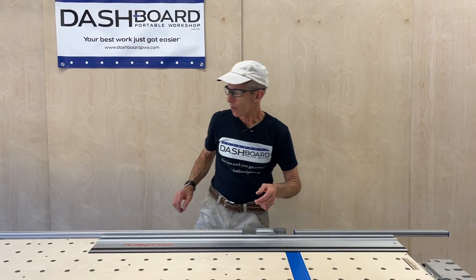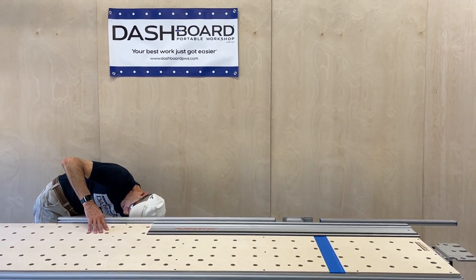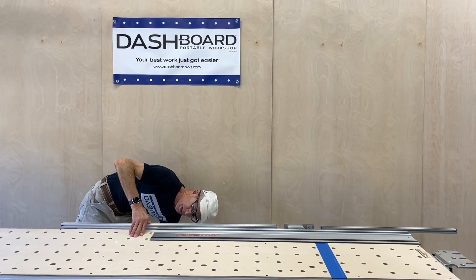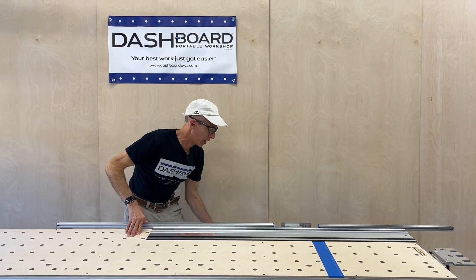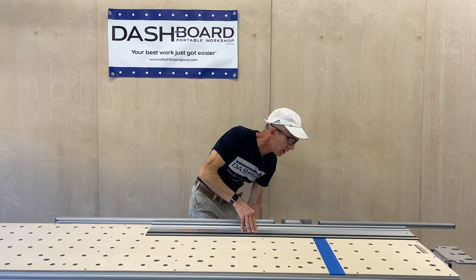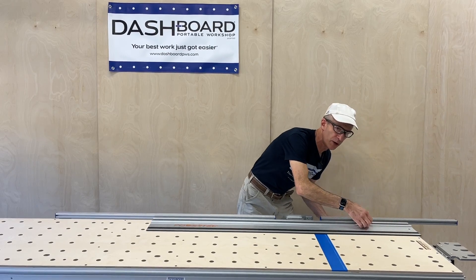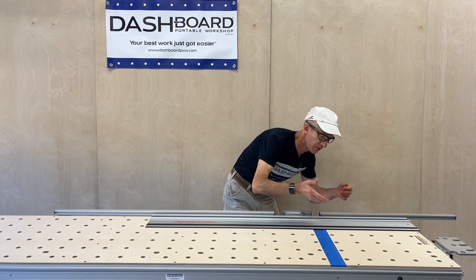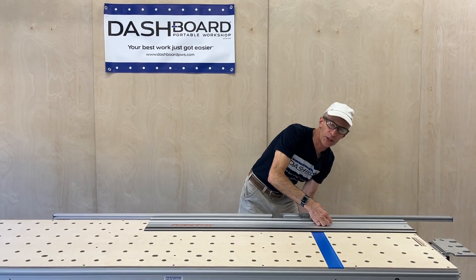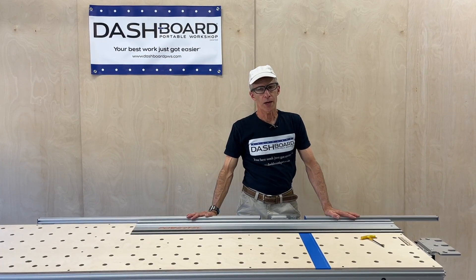Everything is lined up. Go back and tighten all your bolts — make sure they're nice and firm. You might need to go through twice just to double check it and make sure everybody's solidly connected. Once you've done this, that's it basically forever — unless you throw these down the stairs or they fly out of a moving vehicle, these are going to be set forever with your bench. That's the one time you need to calibrate your fences. Thanks for watching.